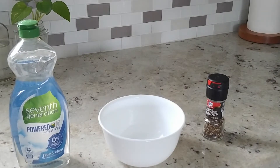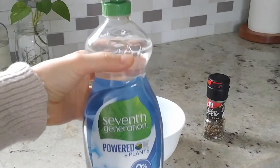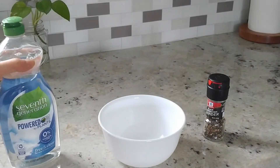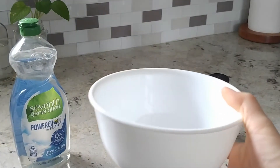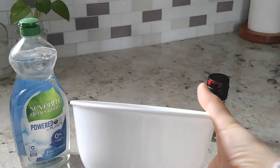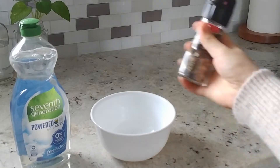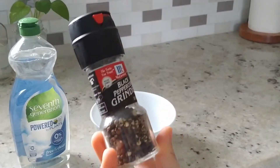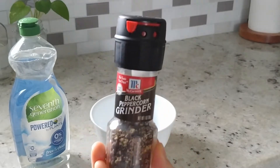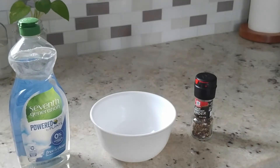Step one of our experiment today is to gather materials. The first material you're going to need is dish detergent of any kind — this is the kind I use in my home to wash my dishes. The second material is a bowl, and you want to make sure it's pretty wide because our experiment is going to require some space. The third material is black pepper — it can be the type that is already ground, or like mine, one that has to be ground. And the final material you're going to need is water.